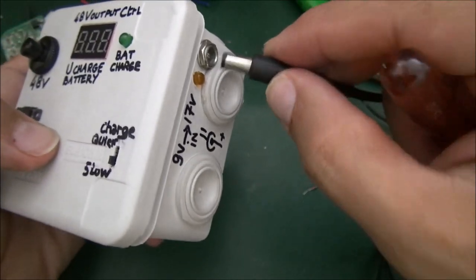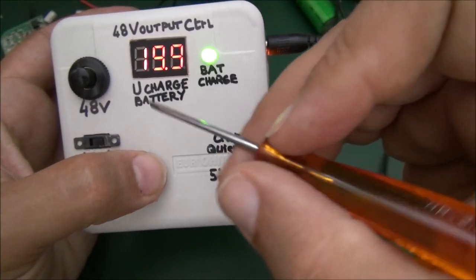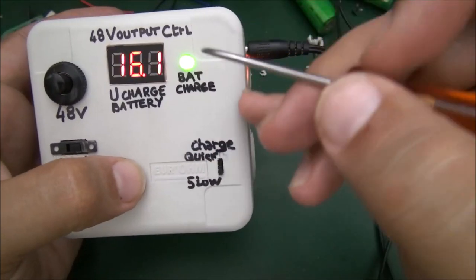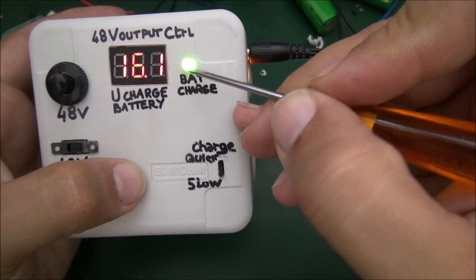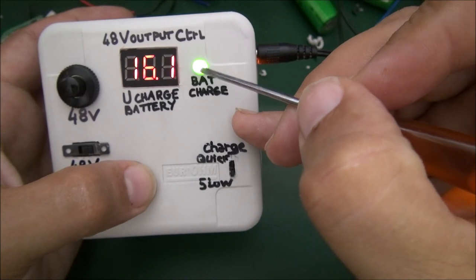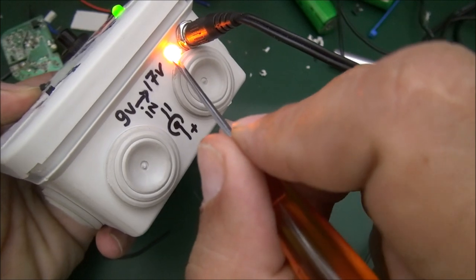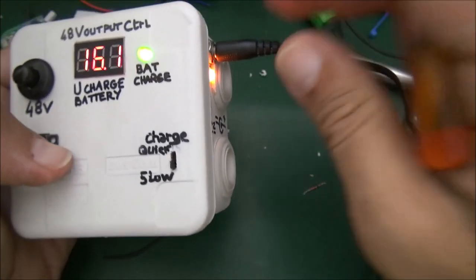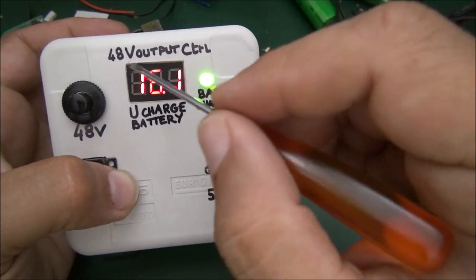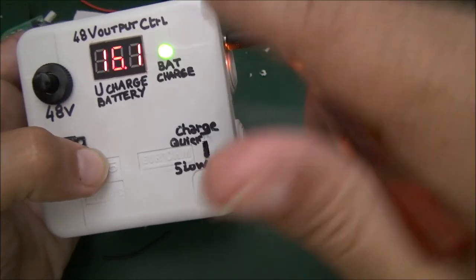If you use this device to get 48 volts output, you use the switch and the display is used to control the voltage output. But when you put the device on charging, the display helps you control the voltage of the battery inside. This LED confirms that the booster output is correct, and the other LED confirms that the entry voltage is correct. This panel indicates the voltage of the battery.